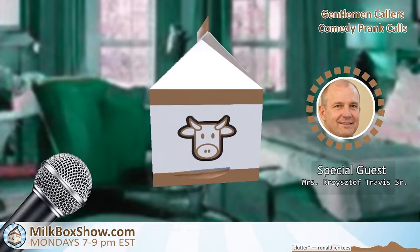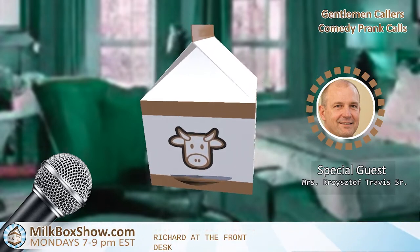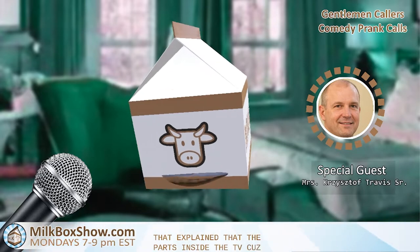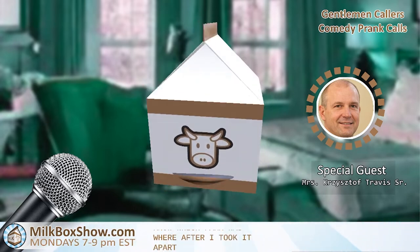Good afternoon, this is Richard at the front desk. Hey Richard. Do you have any manuals at the front desk that explain the parts inside the TV? Because a lot of them have Asian lettering on them and I'm not really sure which part goes where. After I took it apart, I'm trying to get it back together and it's not written in English, which is pretty frustrating.